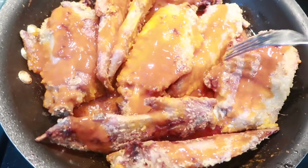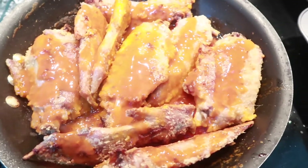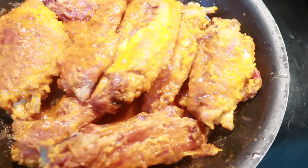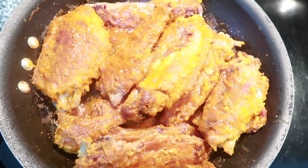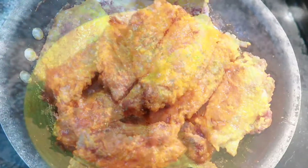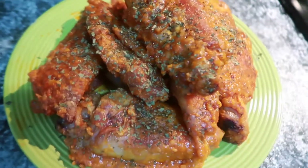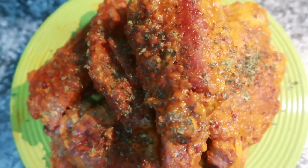Okay you guys, I will be back for the final results. Okay you guys, it is done and this is what it looks like. I am going to remove them from the pan and place parsley on them. I have tried them and they are so good — look at that!